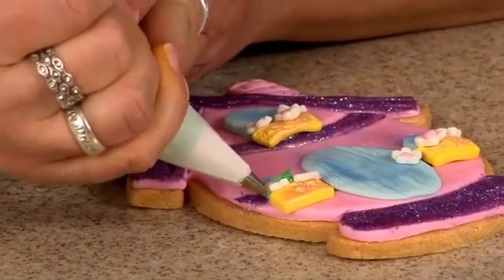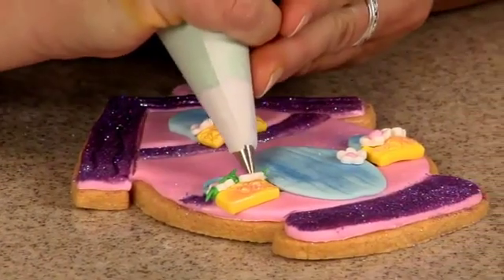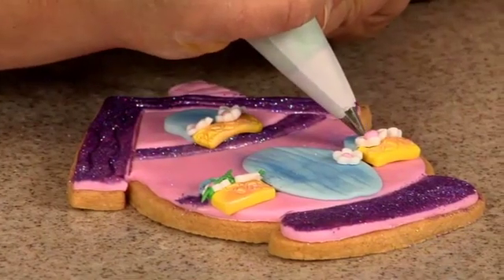Pull out in different directions, just so it looks kind of like little leaves or grass in there.